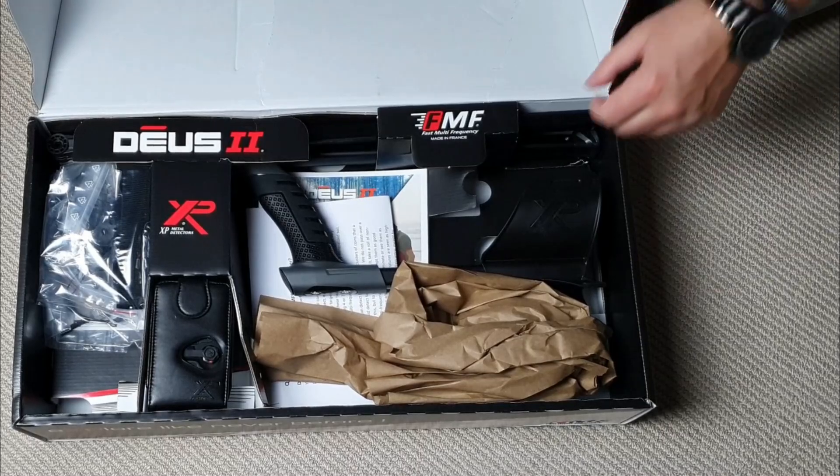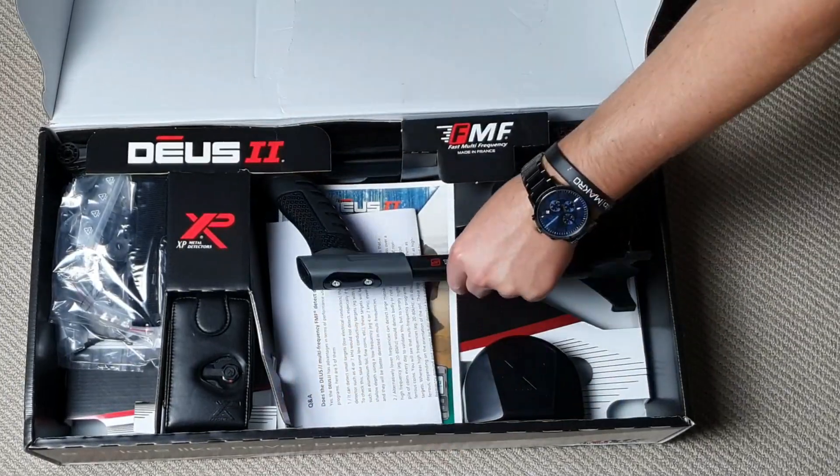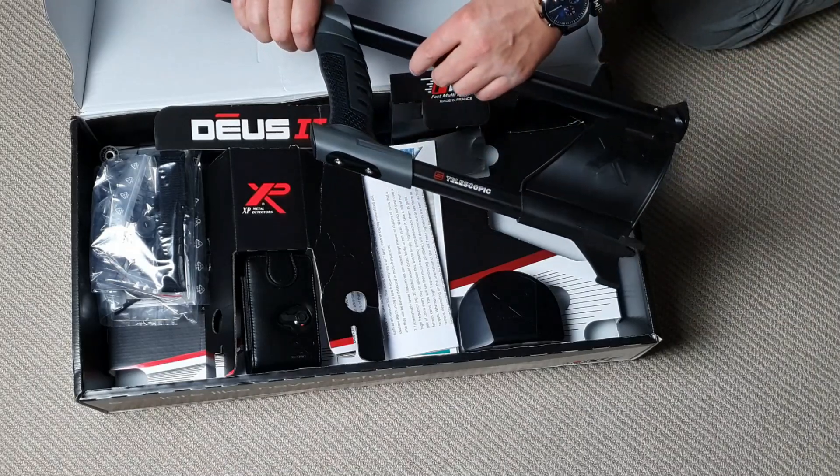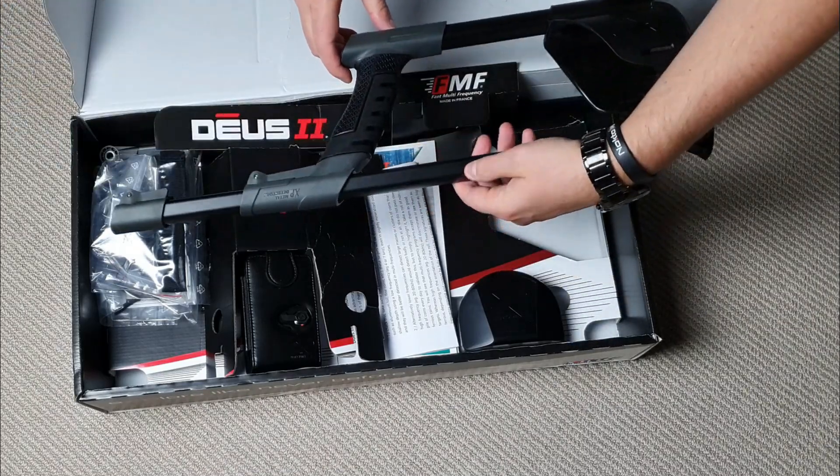So what do we have in the box? We have one stem, looking really, really suave. Now that is cool.